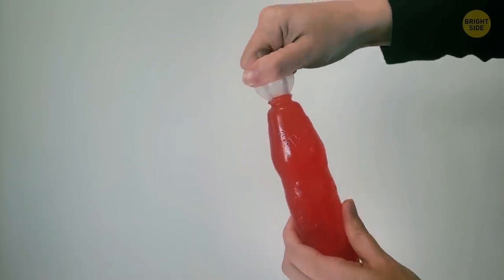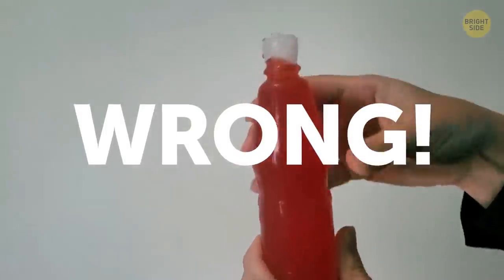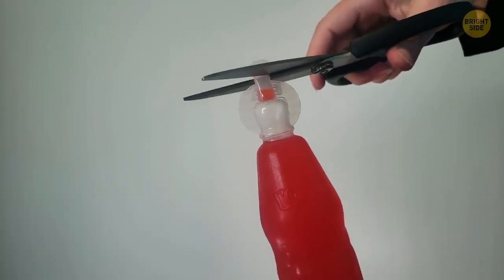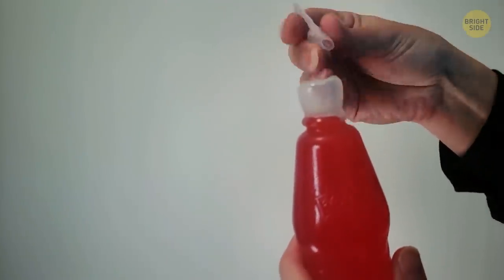A TikToker found out we've been drinking juice bottles wrong this whole time. If you rip off the top and start chugging, you're doing it wrong. Just cut the very tip — instant straw. But if you break the top off like you always did, turn it upside down, put the straw end down in the hole, and now you've got an instant lid.